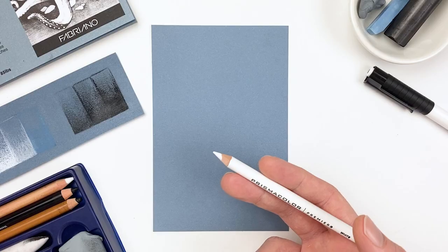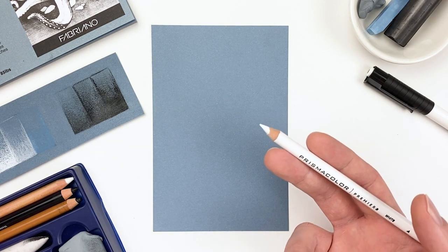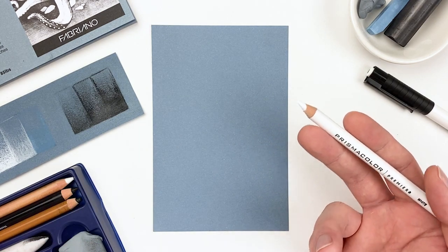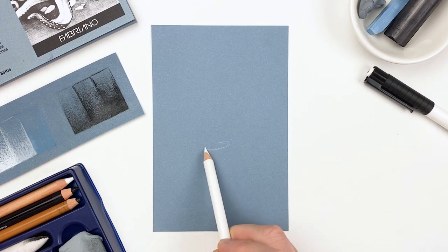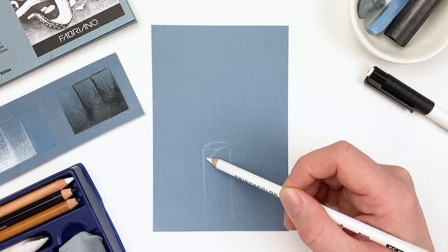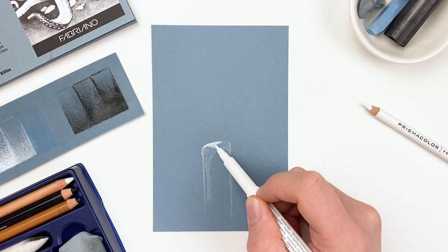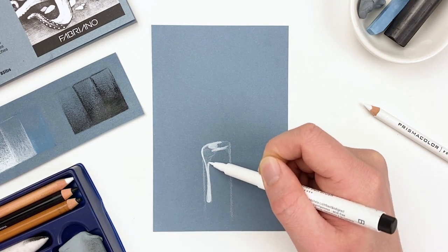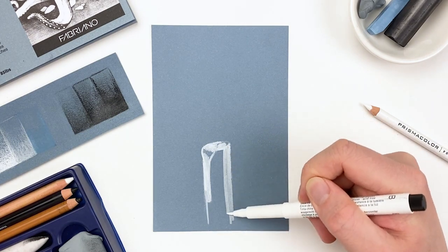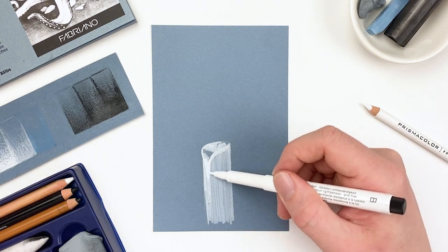Now that we have a good understanding of our materials, let's take what we learned and do something a bit more complex. I'm going to take some inspiration from our prompt this month and go through the process of creating a glow effect. I'll start by sketching in a cylinder with our Prismacolor colored pencil, and then use our Pitt Brush Pen to build up that value. Now if you plan on using charcoal on top of the colored pencil, make sure to go in with a light hand as that wax can make the charcoal resist off our paper. I'm going to use the flame of a candle to cast that glow effect, but you could really use this technique with any subject.